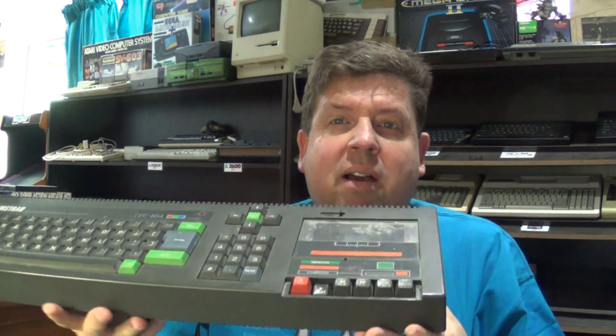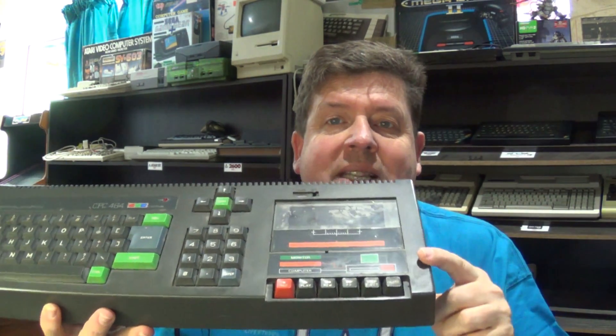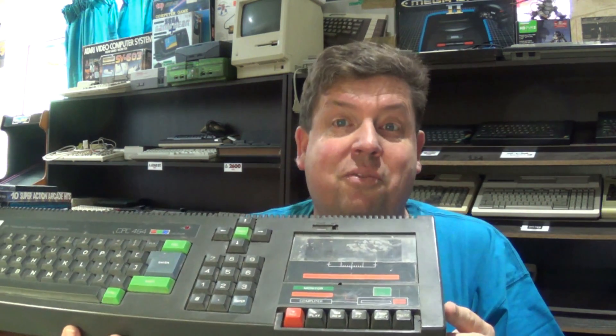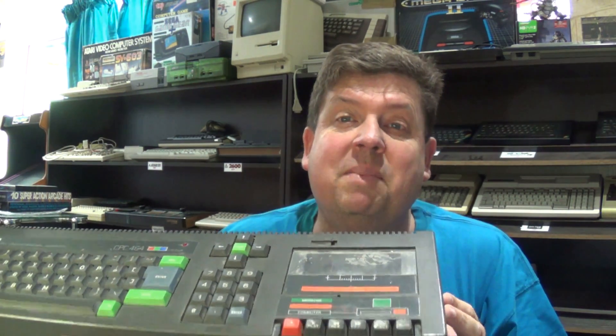The problem I have now is that I want to start playing some games on the CPC and I've got a lot of tapes, but I need to use the built-in cassette deck. The problem is that this built-in cassette deck is not working 100%. It's old, it's rusted, it's dirty inside, the belts are stretched — you stick a tape in, press play, it doesn't turn the tape and it's going to end up eating the tapes.